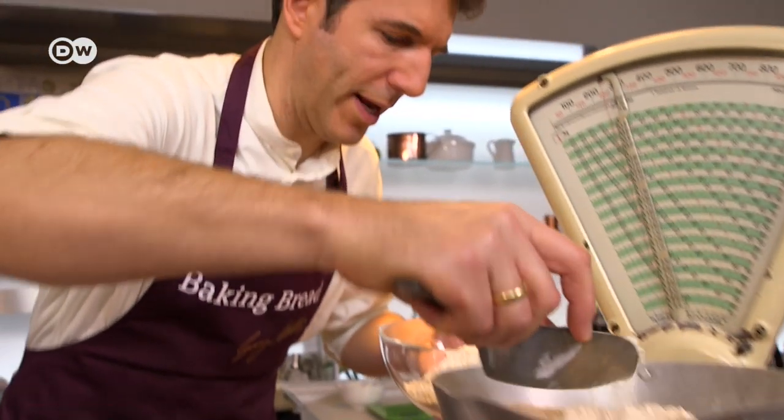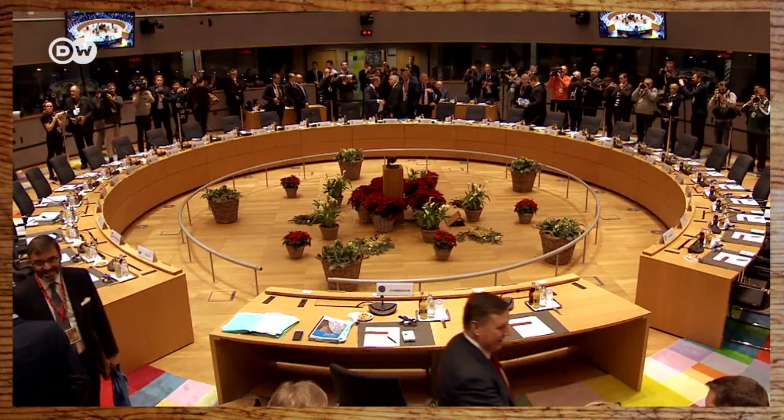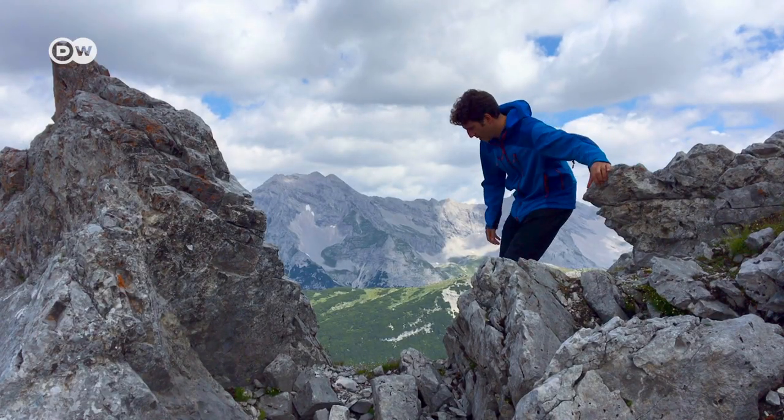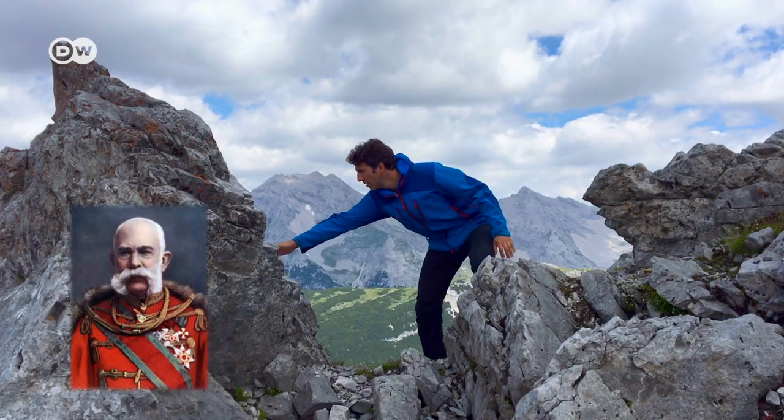In today's episode of Baking Bread, we'll be taking things to new heights. In fact, we're approaching the summit — not the EU summit in Brussels, though. Today's recipe comes from the Alps and was named in honor of Emperor Franz Josef I of Austria. Presenting the Kaiser Roll.